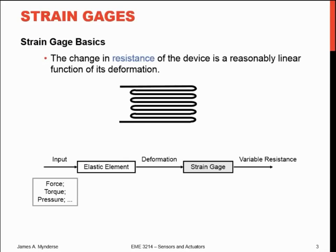Basically, what happens in the strain gauge is the resistance of the device is a reasonably linear function of its deformation. For a metallic strain gauge, you essentially have a piece of wire that just gets wound back and forth. As you strain it or stretch it, you stretch those wires and the resistance of those wires will change, and you can measure the change in resistance. That was just a change in length — it's active along that direction.